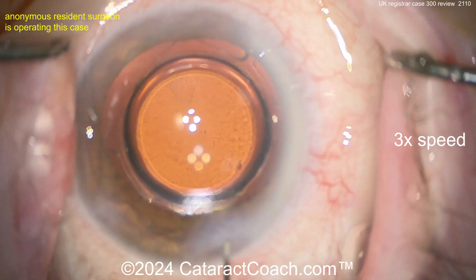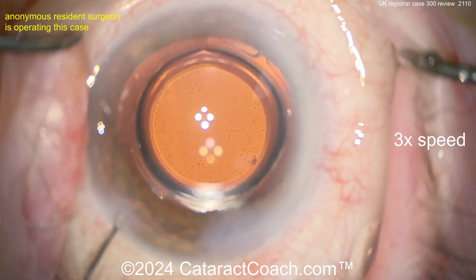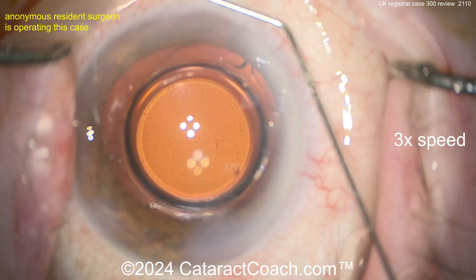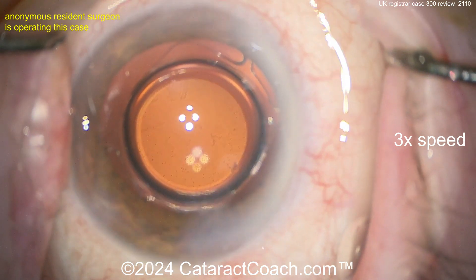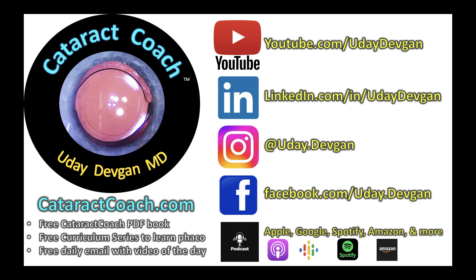K300, you're doing a beautiful job — time to step up that game with phaco chop. I know you can do it, and you can find great teaching videos at cataractcoach.com. We've got a whole curriculum series on phaco chop. Check out our weekly podcast too — you will love it.